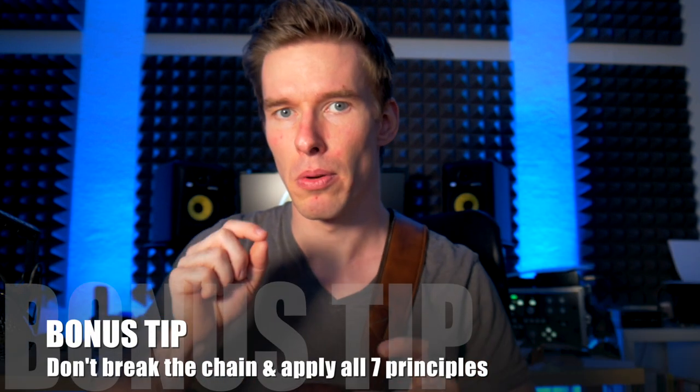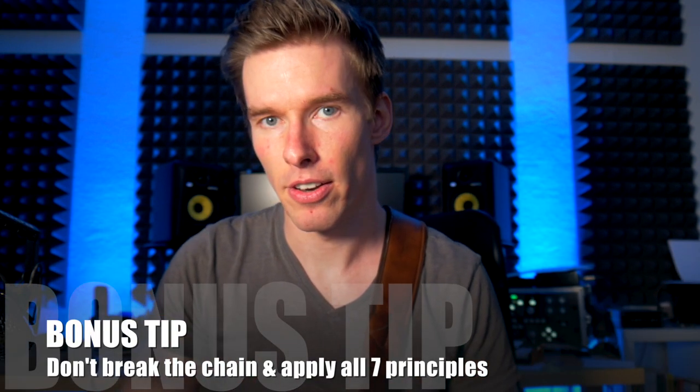And there's a bonus tip for those of you who made it this far: don't break the chain — never — and apply all the principles consistently. Especially when you're getting your first results, you have to keep going. Often I catch myself saying 'now I got it,' and then the next day or the next week it's completely gone. But that's part of the game; it's pretty normal. Don't get discouraged — it takes months, years, even decades, and it takes dedication and focus.